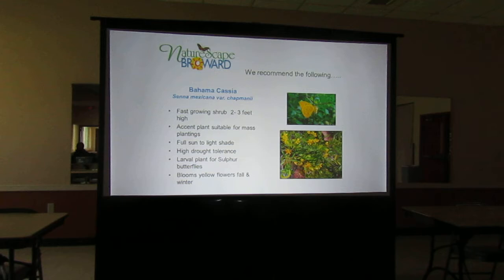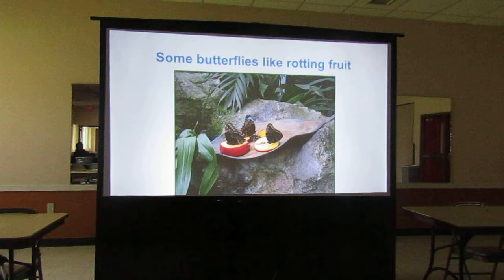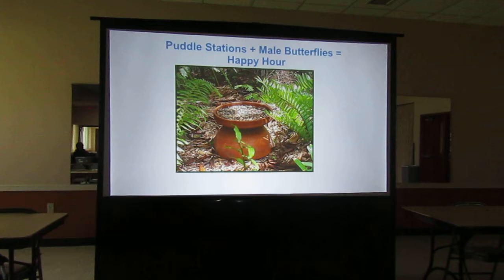Some butterflies like rotting fruit. If you have fruit trees in your yard and some fruit falls to the ground, butterflies are going to go to that. Some people actually put out a little platform with some rotting fruit, but you'll attract a lot of other things too. For puddling stations — it can be really easy. Just take a saucer for a plant, put some gravel or sand in it, and add a little bit of water. Male butterflies go to that because they're looking to pick up the nutrients and minerals in the water — they need it for their sexual reproduction.